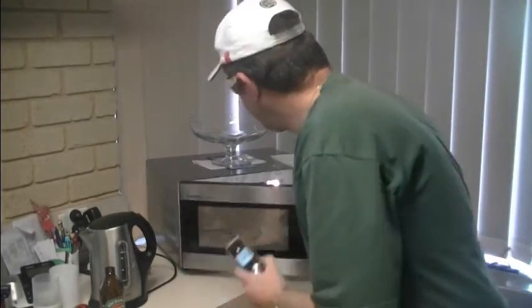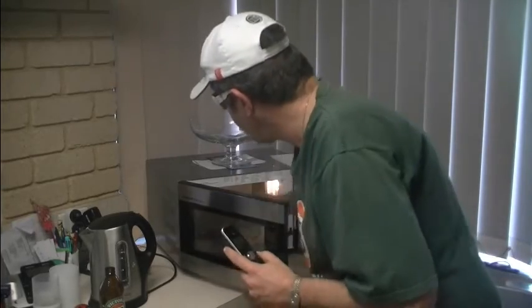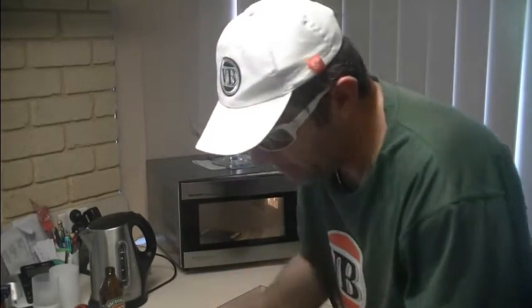Let's put the phone back in there and this time leave the door open. So this simulates the fact that you've got a leak. Put the phone in there, just leave the door open, then ring it again.